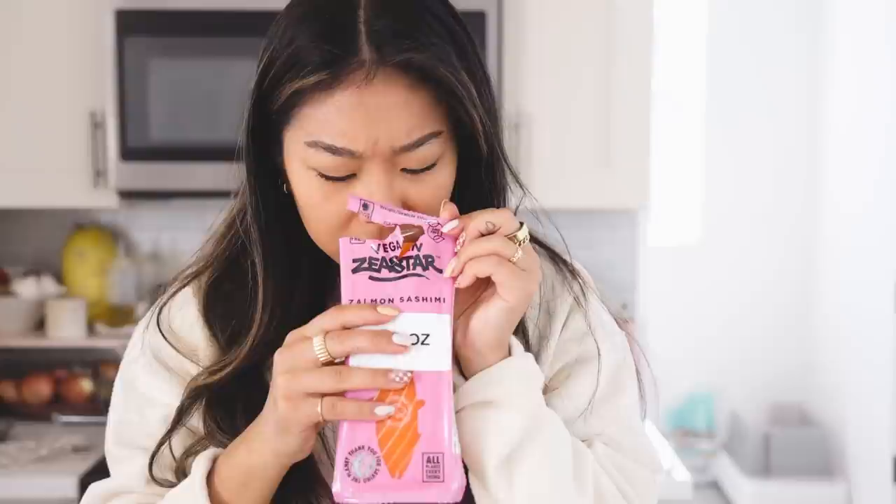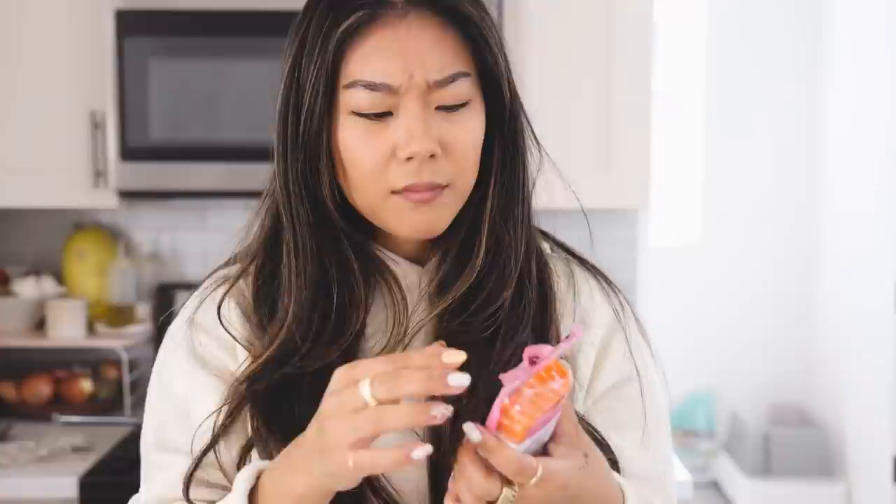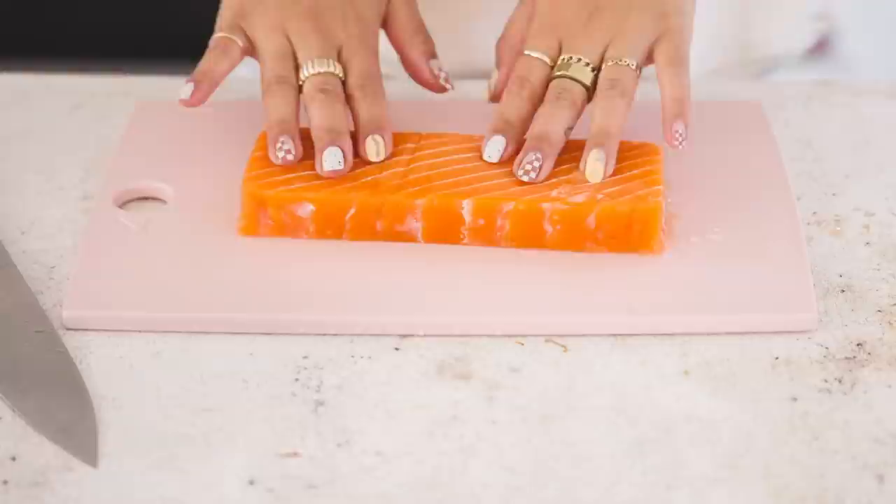I'm going to be honest, I'm really kind of dreading this. Well, it actually smells like nothing — it has no smell at all. I was kind of expecting a fishy smell for some reason. Obviously I know it's not real. The texture is kind of hard.